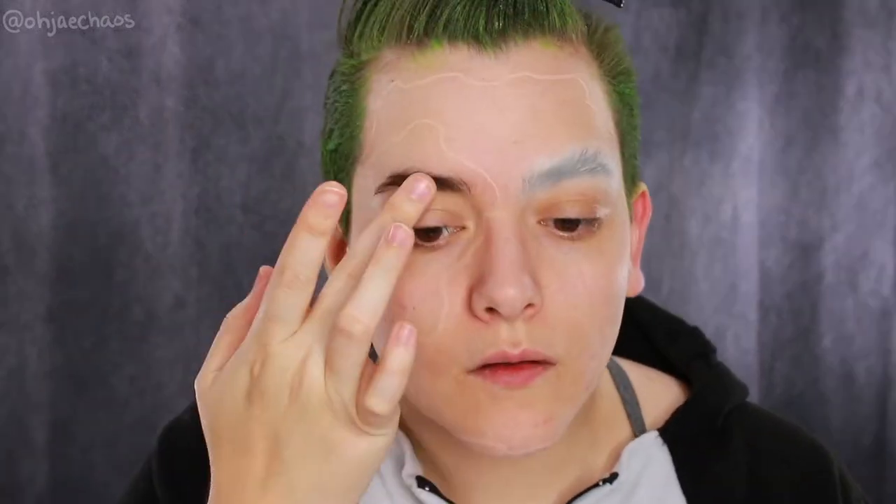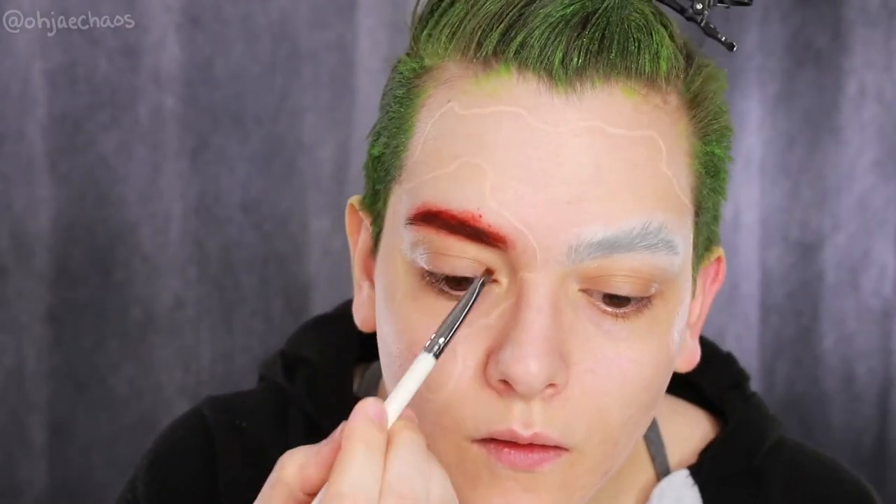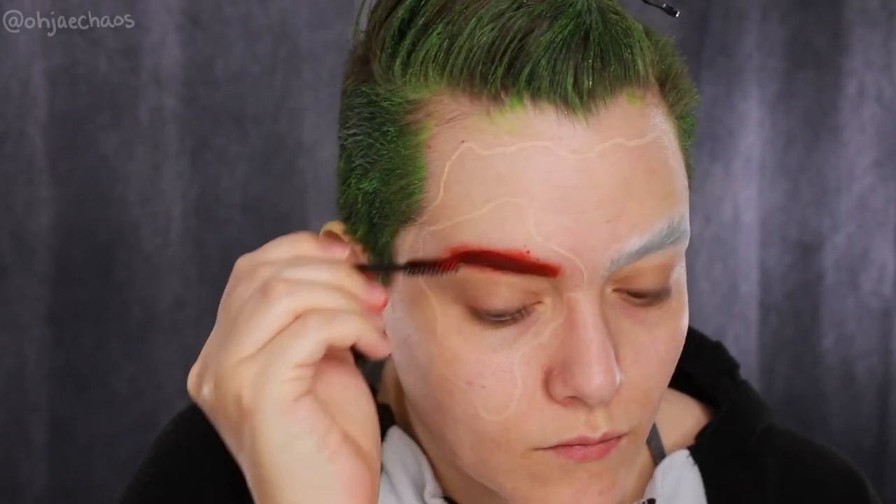Now I'm going in on the naked eye and coloring in the brows with a KVD brow pomade in red, using my finger first and then a brush and then a spoolie to make sure everything's nice and red. Then I'm cleaning up with a makeup q-tip wipe to get a nice crisp shape.